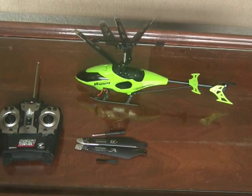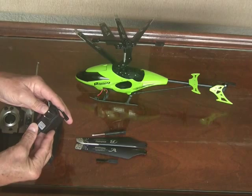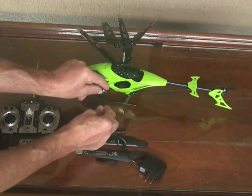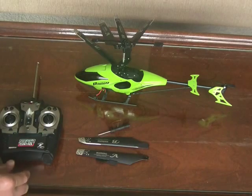It also comes with an AC power adapter, and this is 100 to 240 volts, 50 or 60 hertz, so this can be used internationally. You plug this into AC and then you plug this into the connector here in order to charge the battery in the helicopter.